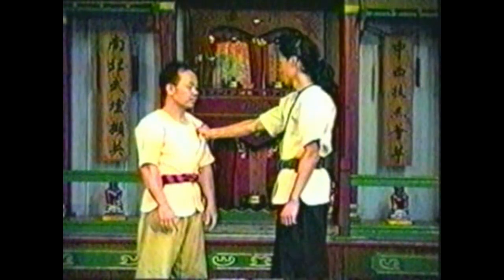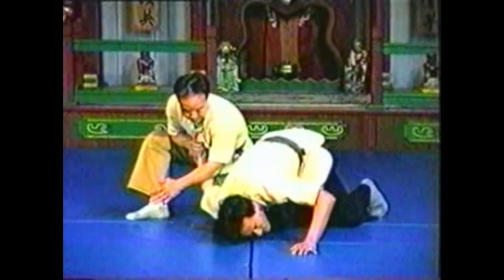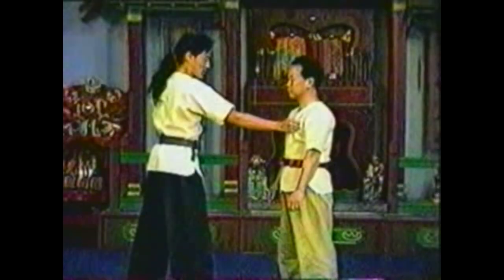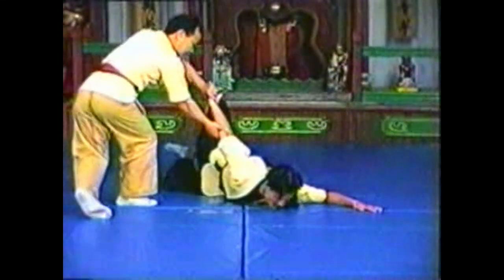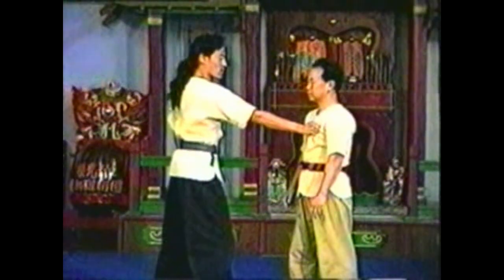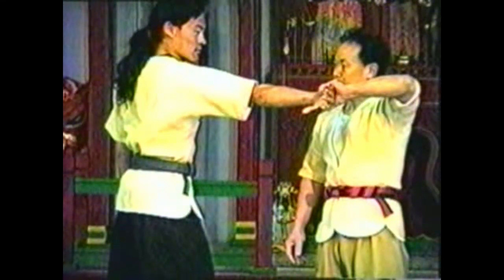Twist his wrist so his fingers and his elbow point up. In this variation, twist his arm back while pulling his shoulder forward, then sweep his foot to take him down.